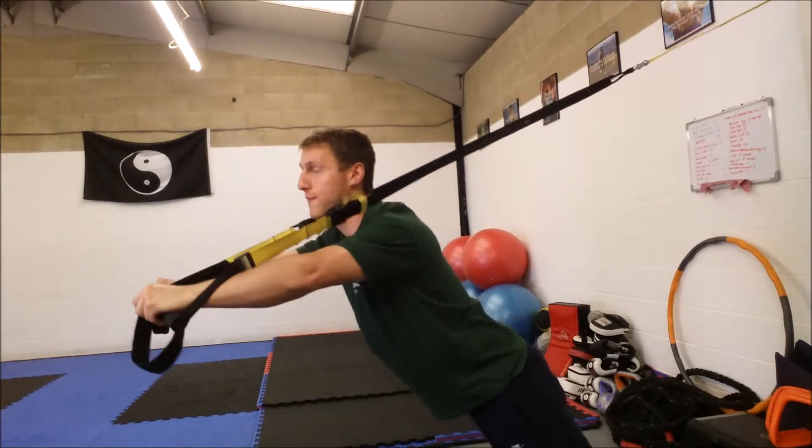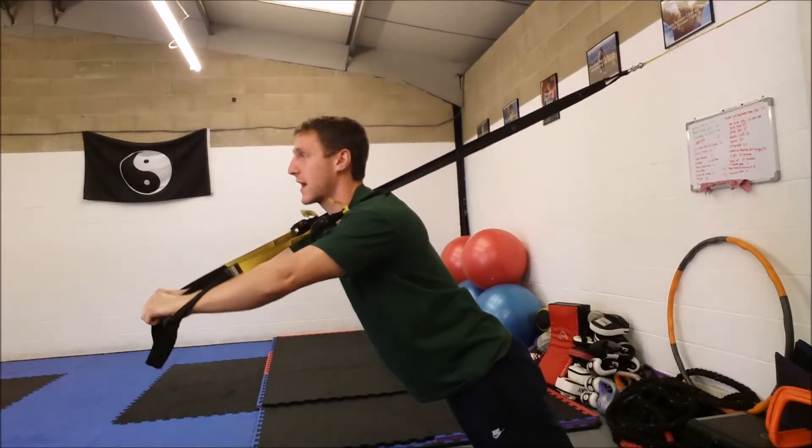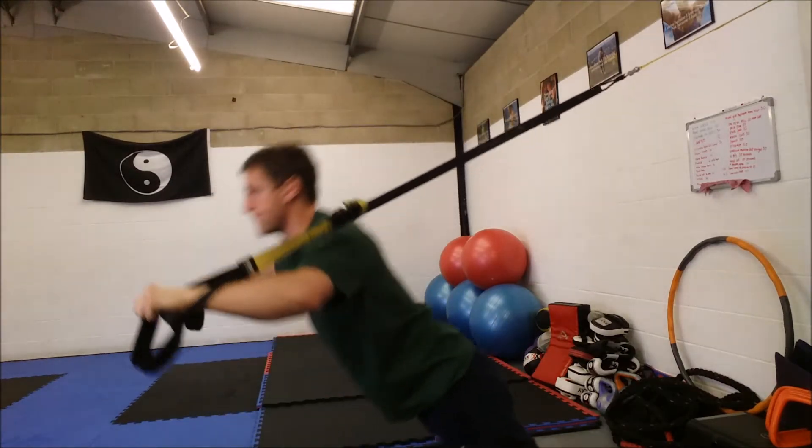To make it harder, you just walk the feet further back towards the wall, making the angle steeper. That is the bench press or chest press on the suspension trainer. I'd say 15 to 20 reps — high reps, there's no weight involved except body weight. As you get stronger, move your feet towards the wall.